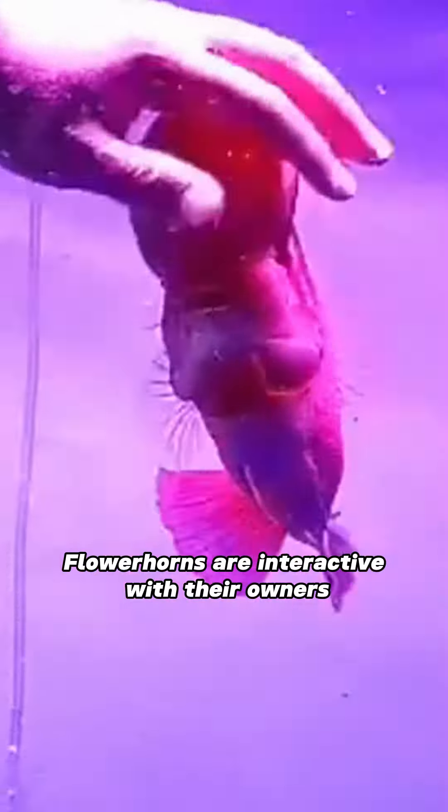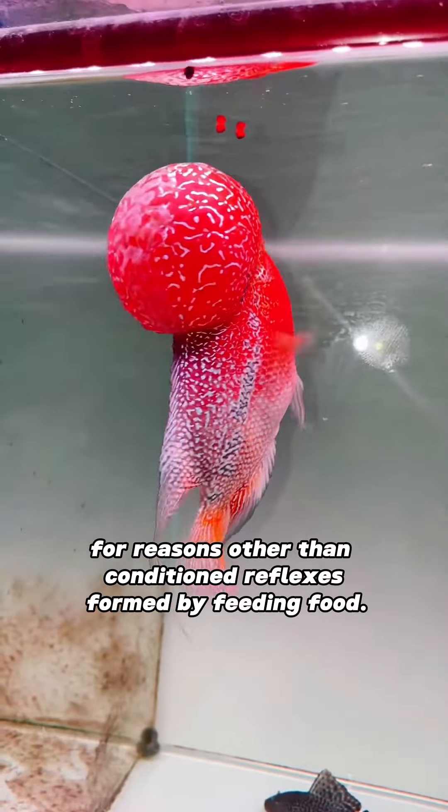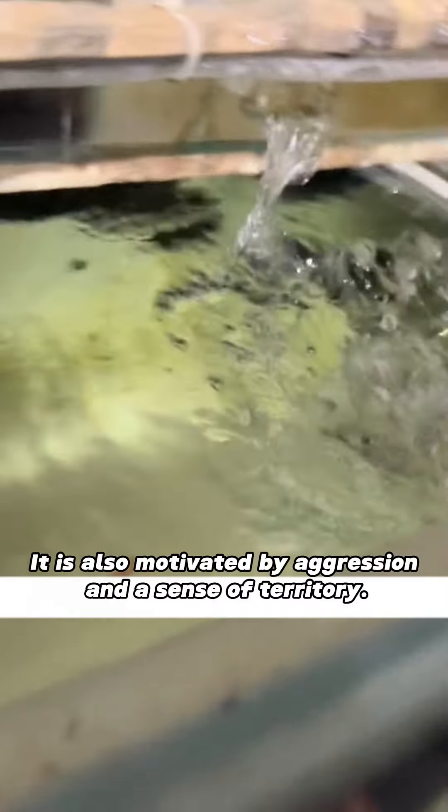Flower horns are interactive with their owners for reasons other than conditioned reflexes formed by feeding. It is also motivated by aggression and a sense of territory.